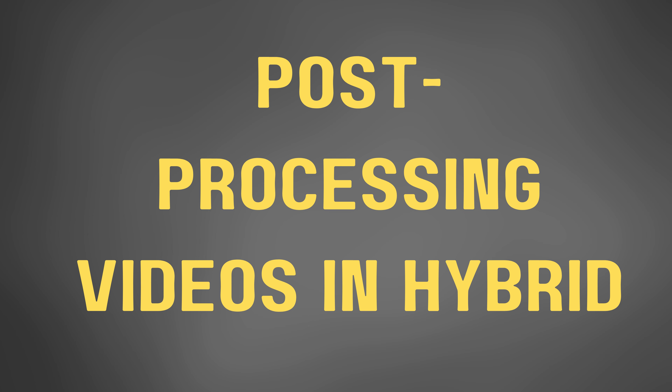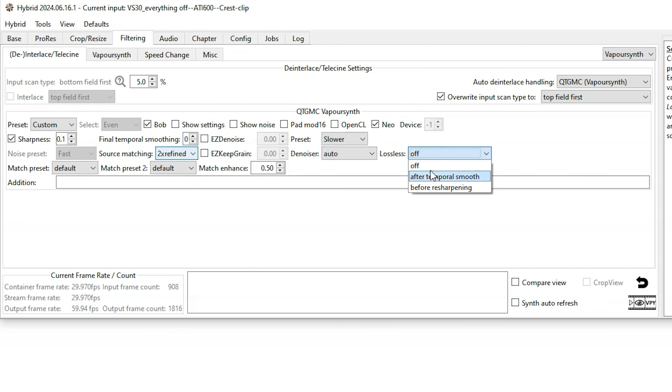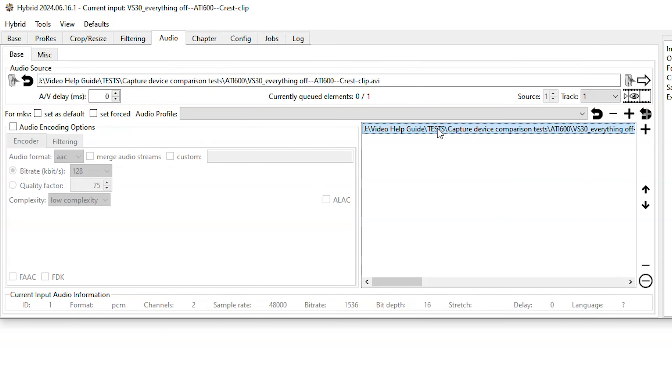For all the captures I did today, I processed them in the same way using the software Hybrid. I've covered this in past videos, but I'm including the settings here. It's going pretty fast, but you can slow down the video in YouTube if you're interested in copying these settings.